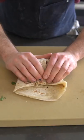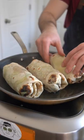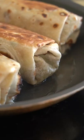Into the burrito goes avocado, the chorizo mixture, jalapenos, crema, and cilantro. We're gonna roll that up and crisp these in the pan to seal the burrito and give them a little crispy edge.